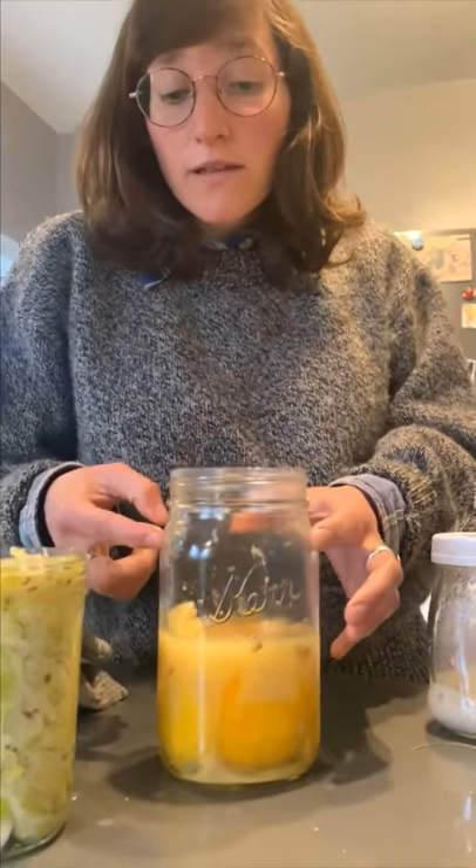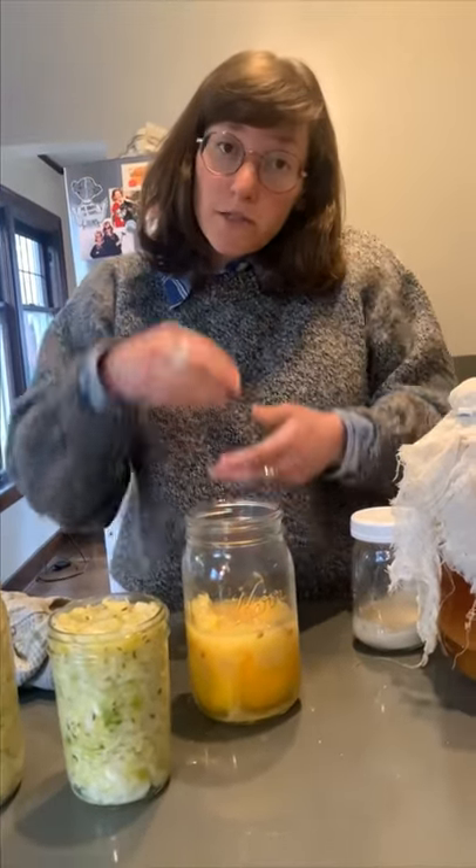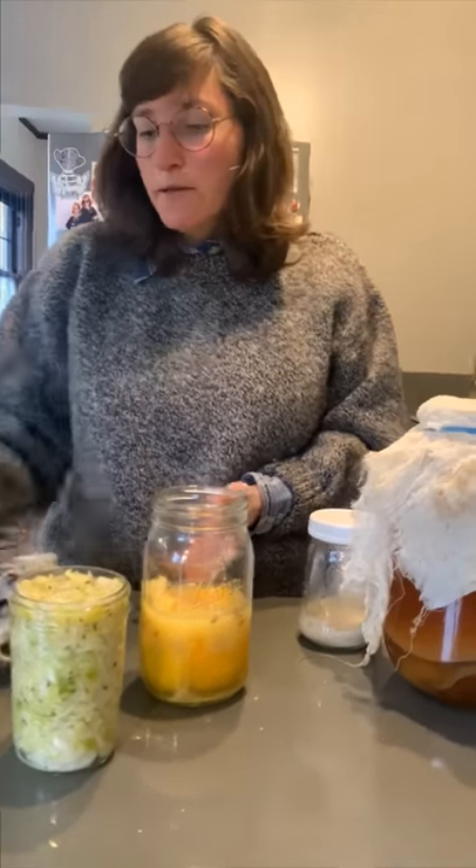To use this kind of preserved lemon, typically you would only use the outer skin. You can rinse it off under the sink, scrape out the insides, and then slice up the skin. It's really delicious in veggie dishes, meat dishes — you can put it in a salad dressing. Super yummy.